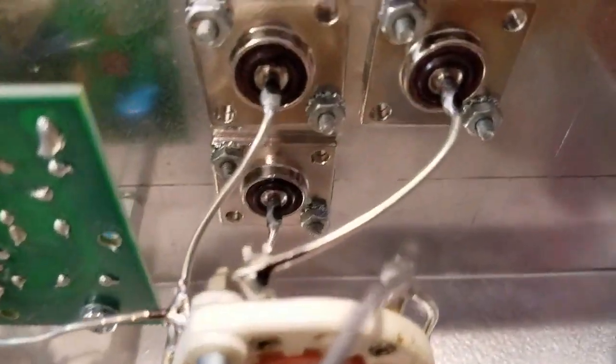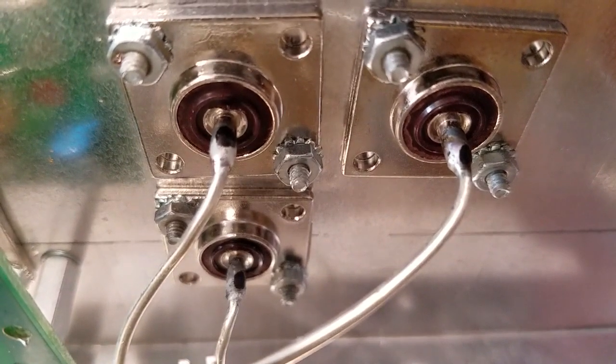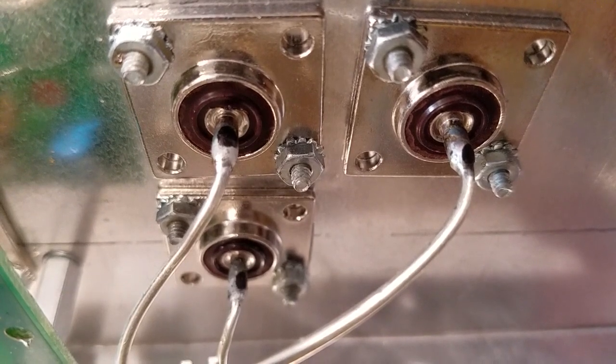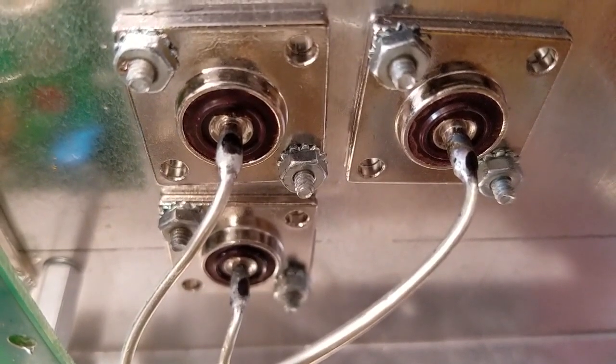I like what MFJ has been doing lately — within the last decade or so they learned to stop using rivets. They're actually using real hardware: star washers, nuts, screws. I don't expect all four holes to be filled, but this beats the hell out of rivets.